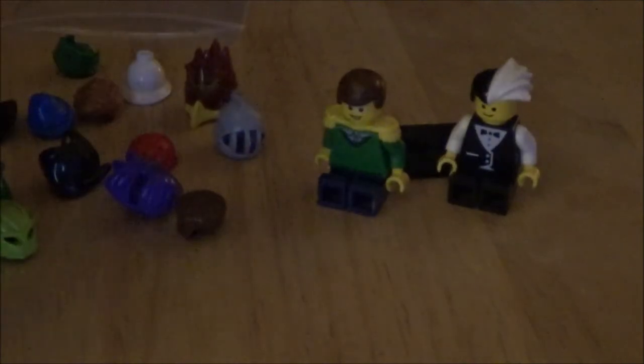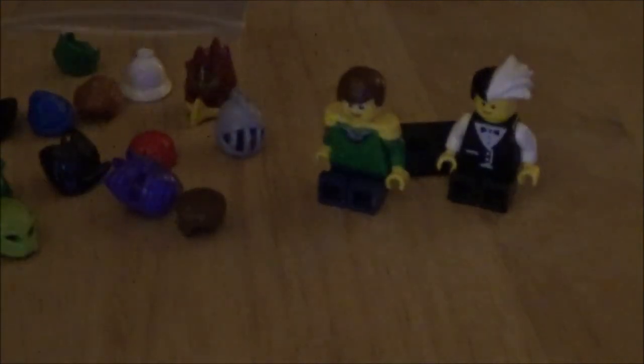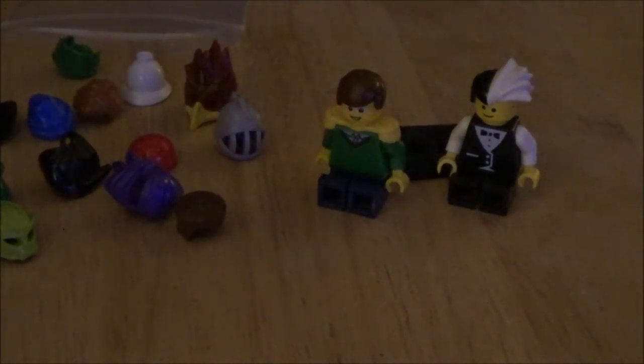I'm gonna pause here and take a picture of all the characters with each hat on. So basically this is the end of the video — well actually no, this is not the end of the video, I'm actually gonna pause here and you'll see the pictures.